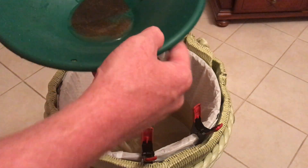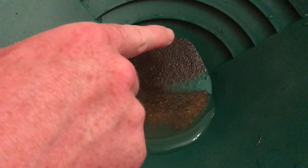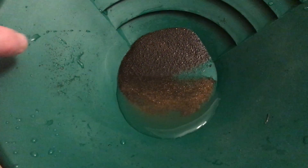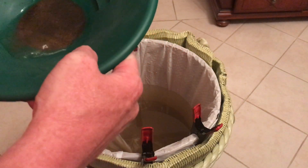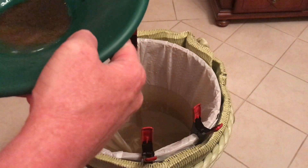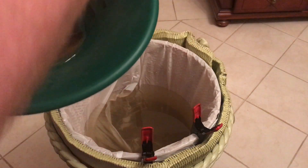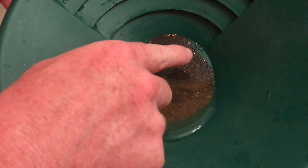You can definitely see some color there, coming out — right there, right there. All up in there. So let me get this cleaned up and then I'll show you what we got.